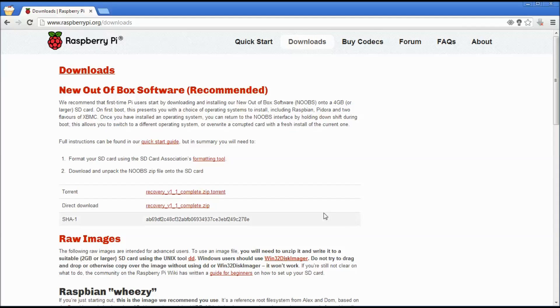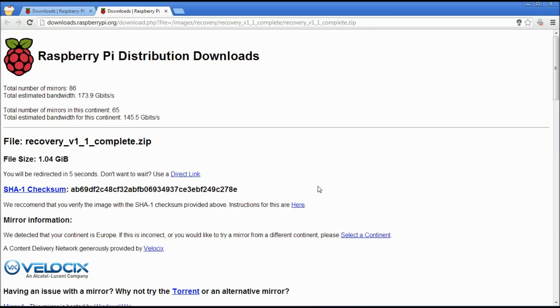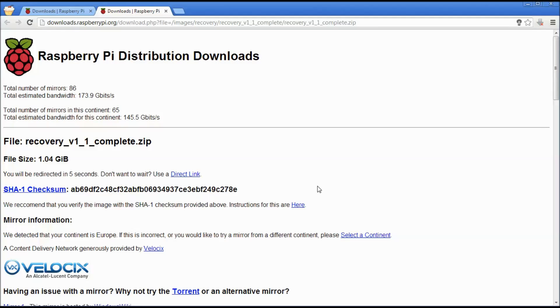Now you can navigate to the raspberrypi.org website and click on the Downloads tab at the top, and you will see the new out-of-box software listed at the top. I'm going to use the direct download link. It will take me to this page and should automatically start downloading for you, and if not, you can click on the link. Once it's finished, I'm going to extract the files somewhere onto my PC.